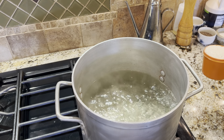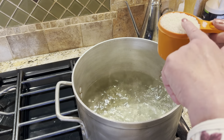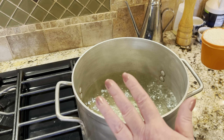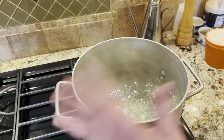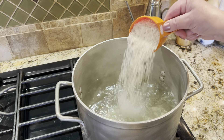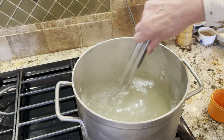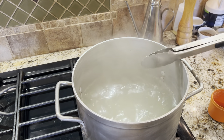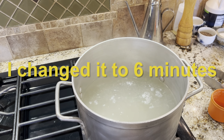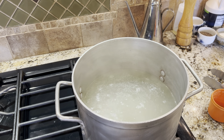My mom used to make stuffed cabbage — she would put her rice into the cabbage raw. She used minute rice so it didn't take long to cook. Some people put cooked rice into their filling. I like to do a half-and-half sort of thing, so I have my one cup of long grain rice — it's raw — and I'm going to put it in this cabbage water and cook it like pasta, just parboil it a little bit to give it a head start. I'm putting my timer on for eight minutes. When it's done, we'll drain it and add the rice to our meat mixture.